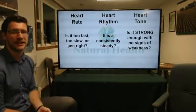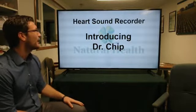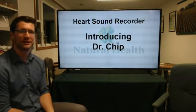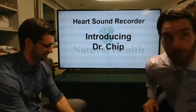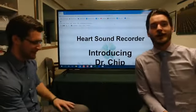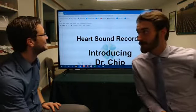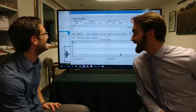That'll be something we're going to look at when our contestant comes up. Right now I'll introduce Dr. Chip and we'll go over the Heart Sound Recorder and how it pertains to your health. Hello — would you like to introduce yourself? I am Dr. Chip and I will be the contestant on the Heart Sound Recorder.